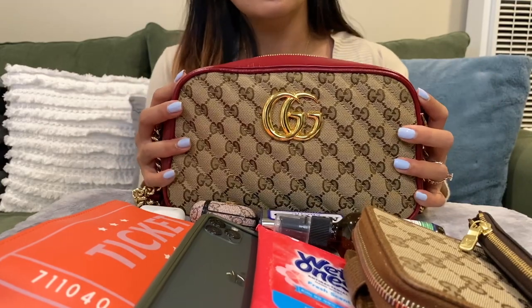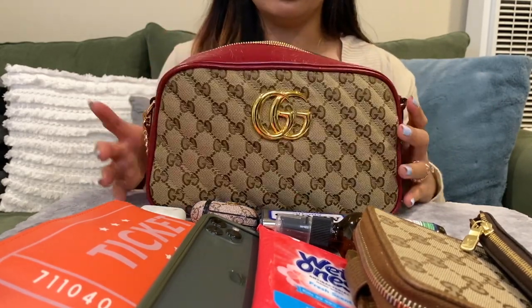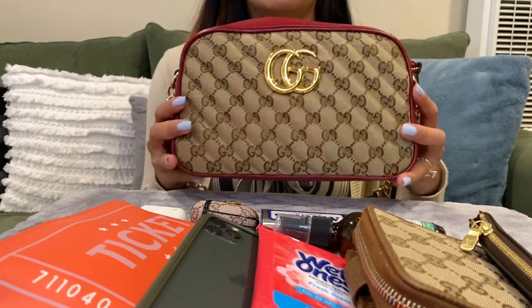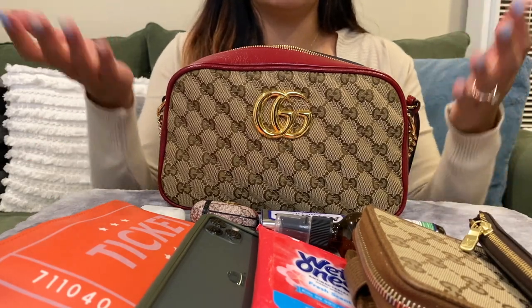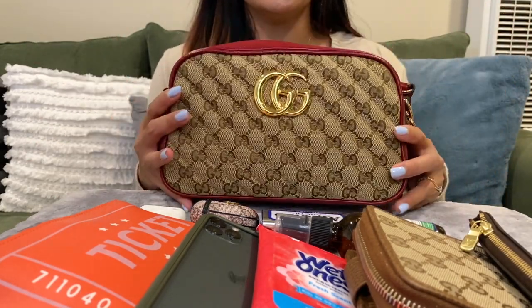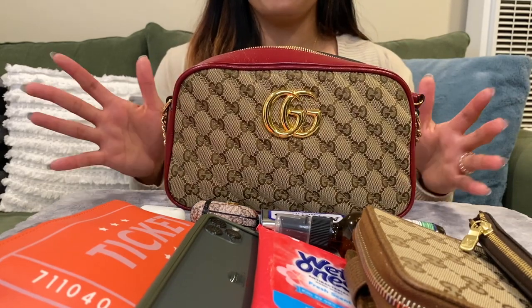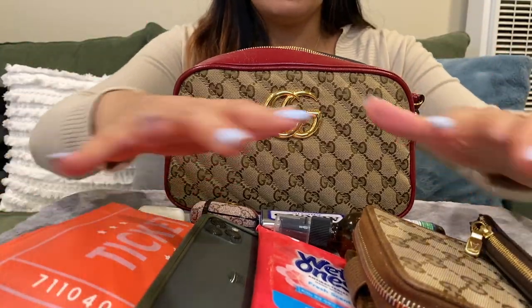I'd say it's a good investment on my end and I definitely recommend this if you are planning to get one and you're worried about how much things can fit. Depending on your needs, I'd say it is great — it is spacious, it's lightweight, the price is great.